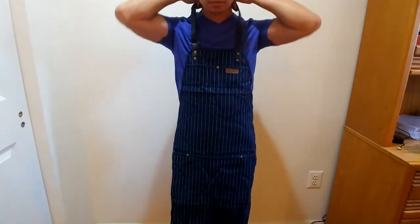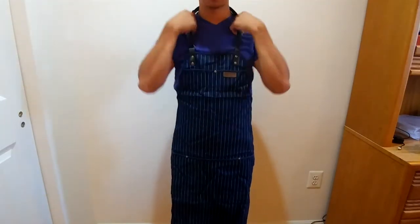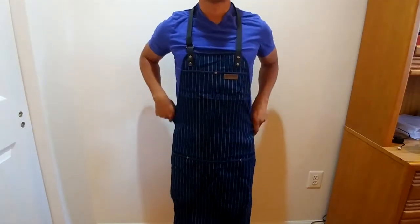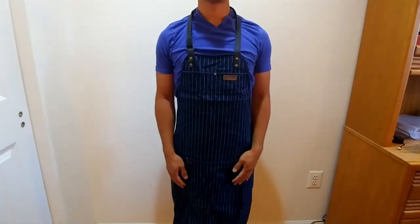In the summer, the leather neck strap does get a bit sweaty, and remember that the leather is not removable when you need to wash the garment, so I suggest hand washing it to avoid damaging the leather and hang drying the apron.